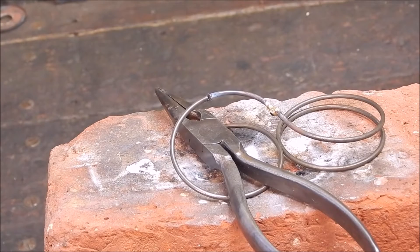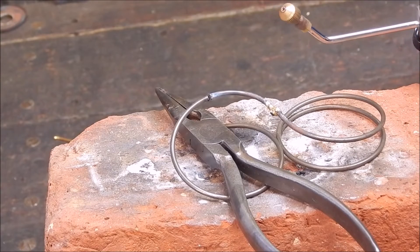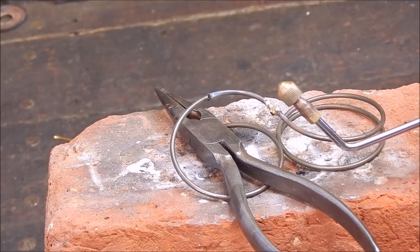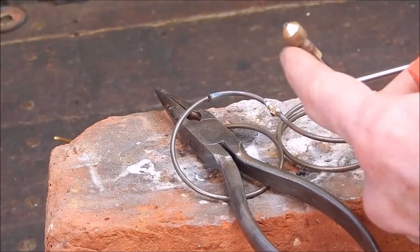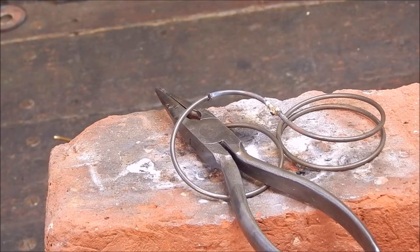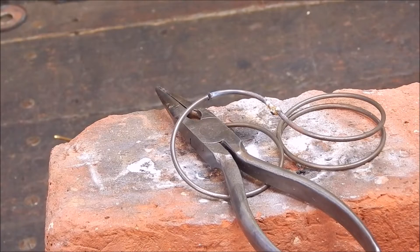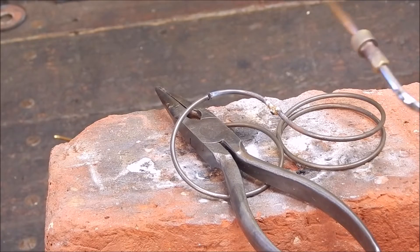So we're going to use the modified tip, the one that I knocked up. I drilled it out and then I put on a jet — this is a jet out of an old camping gas stove, which I'd guess is about 0.6 of a millimetre. That gives it a better sort of flame for brazing.